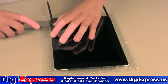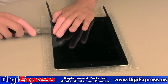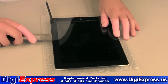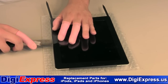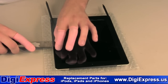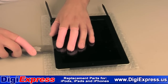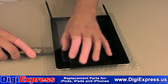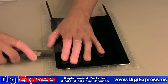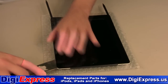Start up the right side with the putty knife, being very careful of the power flex cable. Continue to work completely around the iPad. Move the opening tools around to help free the digitizer.